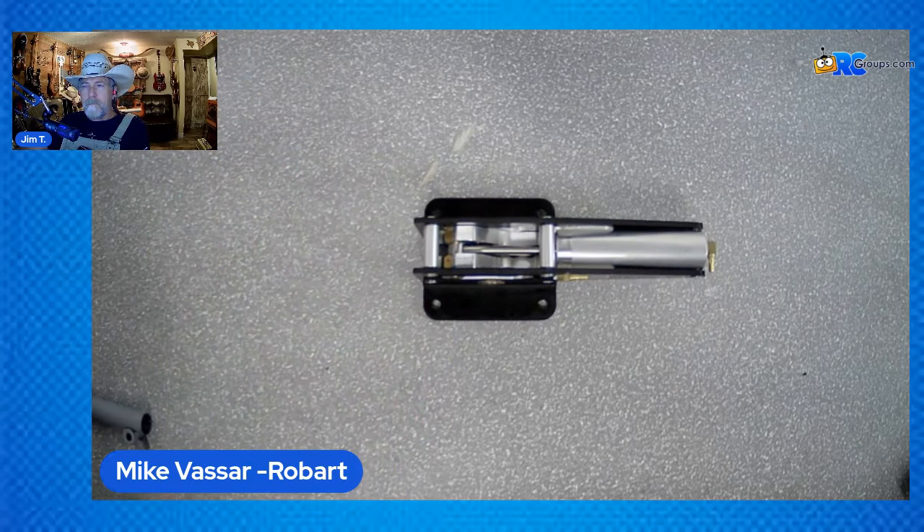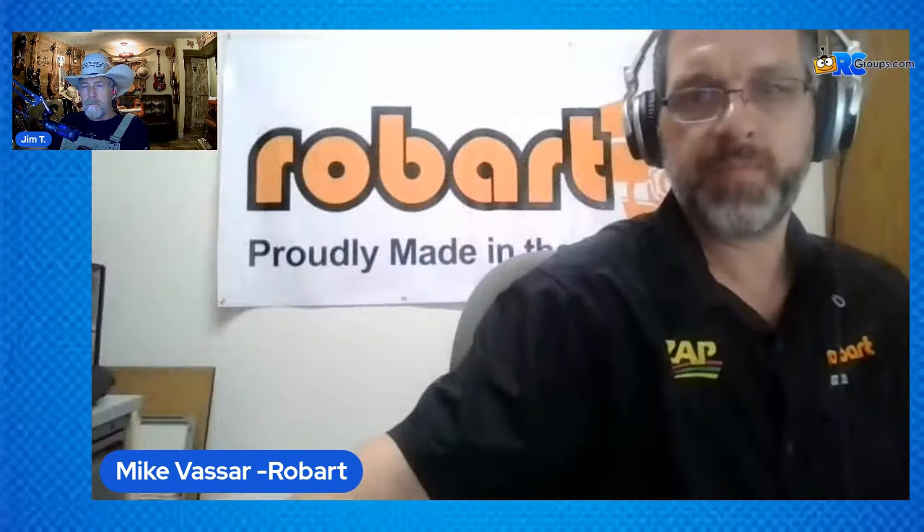So that's what we've got for you today — the 630 and the 631 RS and RSE. Whether you're on RC Groups, Flying Giants, or watching on YouTube, you can find links below. If somebody thinks this is what they need but isn't sure, they can always call Robart. The number is 630-584-7616. You can also email us pictures with dimensions or a ruler next to it, and a lot of times we can figure out what gear you have.